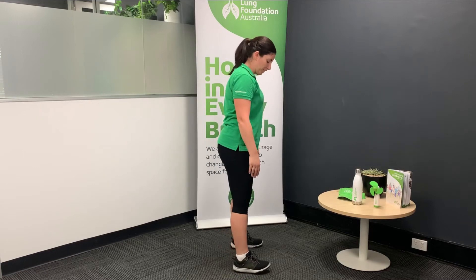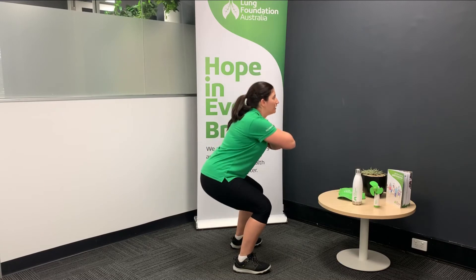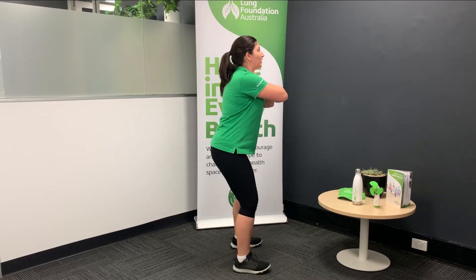Now the side view for this would look like this. Feet shoulder width apart, hands across the chest, slowly down and back up.